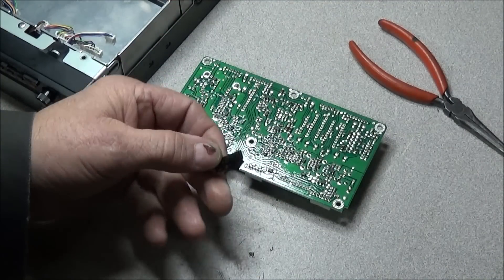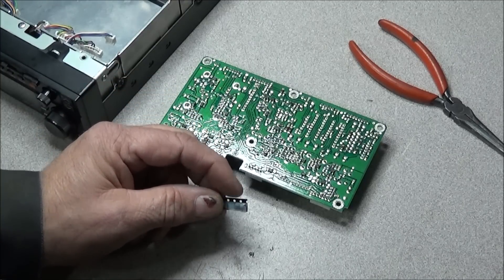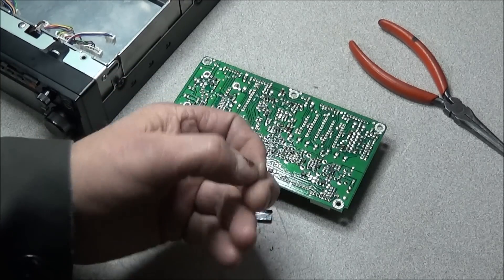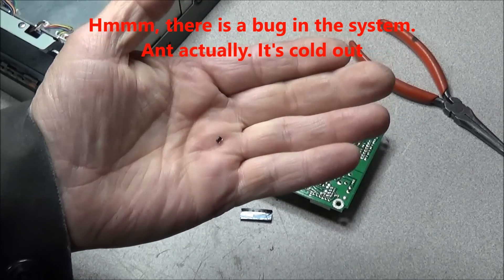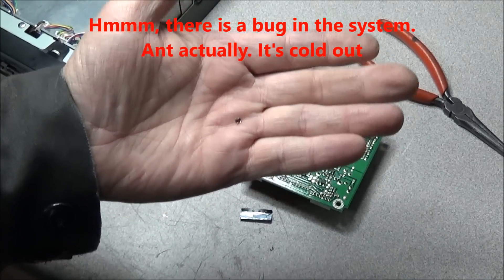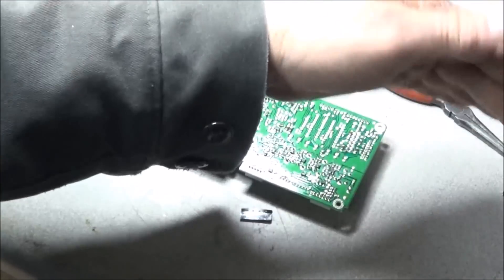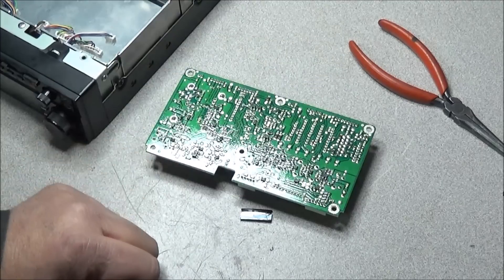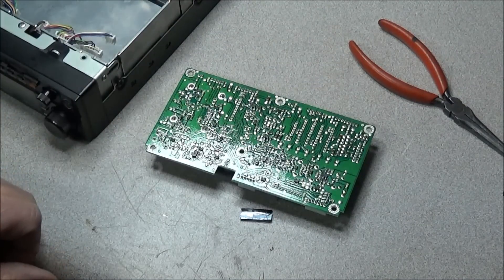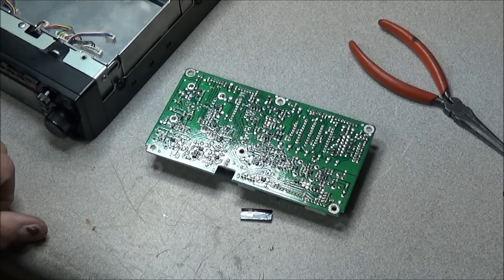I've got my pack of RF amps — the 3SK184As — and the bad one is pulled out. You can see how small that is. I've already had the new one installed on the board. Now we'll put the board back in the radio, connect everything back up, and test the receiver to see what we get.